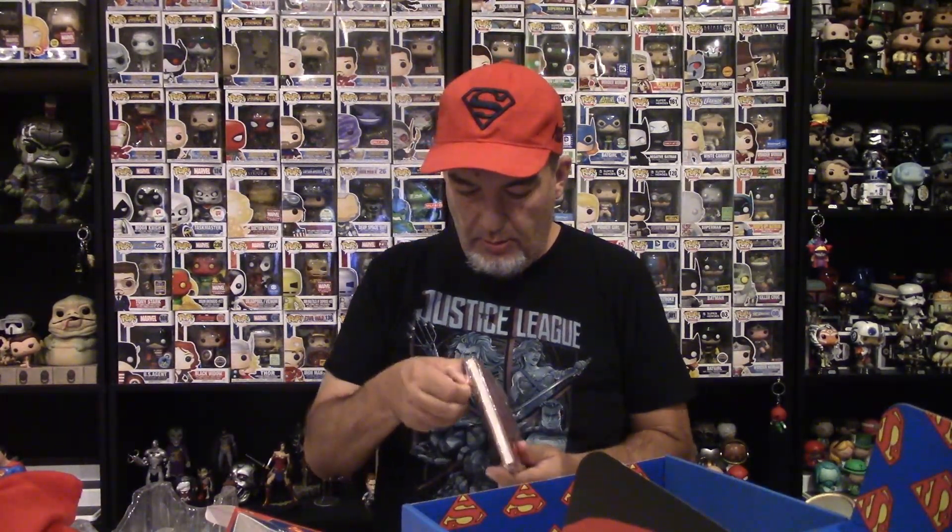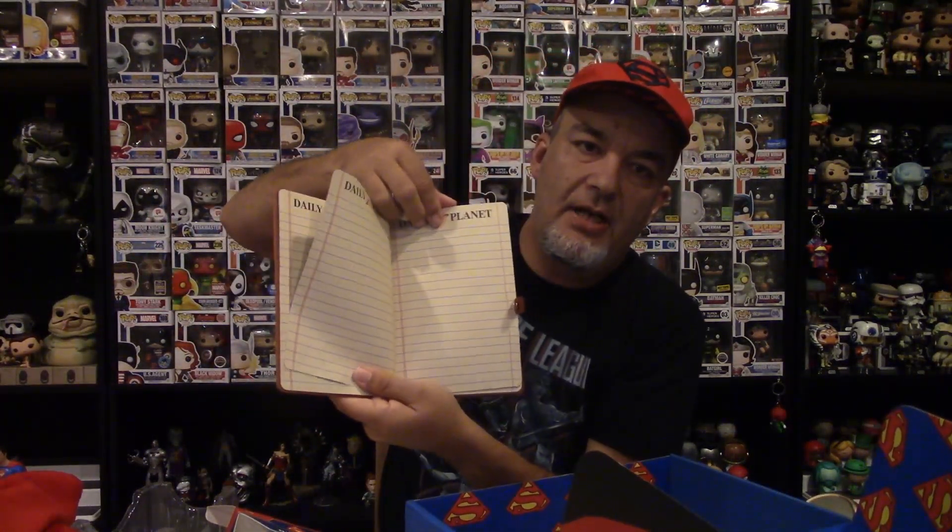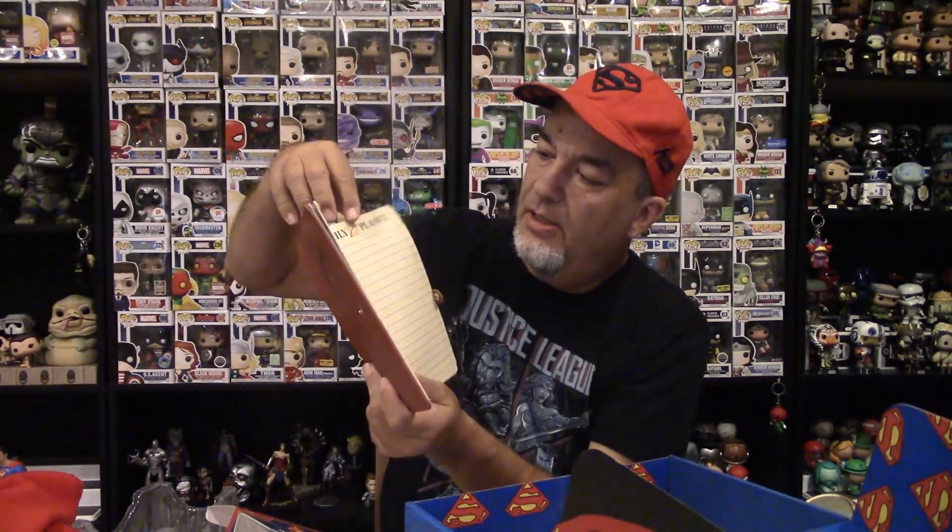We've got a Daily Planet journal — a lot of Clark Kent items in this box as opposed to strictly Superman, so that's kind of cool. It's about half and half. The Daily Planet journal has 100 ruled pages, got a snap on it — it's the Daily Planet again. Open her up and the pages are kind of beige-brown, kind of old-looking, something you would think of from an old Superman episode from the 40s or 50s. So it's kind of a cool look to it, definitely in that 80-year anniversary mode where it's an old-timey kind of item.